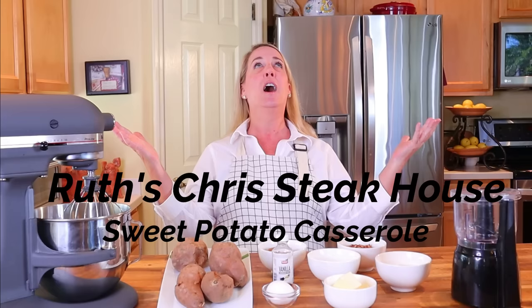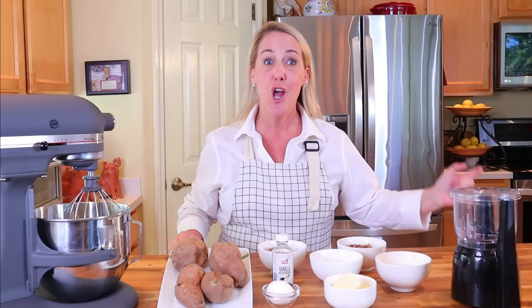I've got the recipe, y'all — and just in time for Thanksgiving: the sweet potato casserole from Ruth's Chris Steakhouse. Welcome to my channel, Restaurant Recipe Recreations, a channel dedicated to teaching you how to create your favorite signature recipes from the most popular restaurants. And like I said, Ruth's Chris Steakhouse sweet potato casserole — yes! This video also happens to be a request video, so Sadie, enjoy your Ruth's Chris sweet potato casserole.